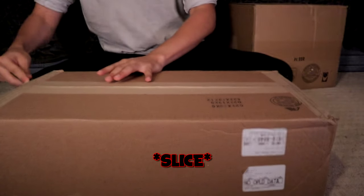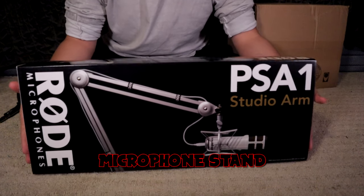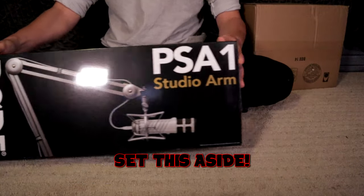The big boy right here. Here we have the Rode PSA1. This is like the nicest microphone stand on the market. Let's set this aside.